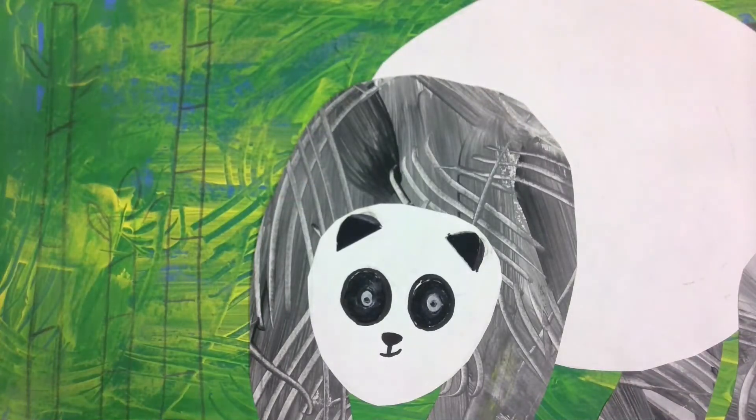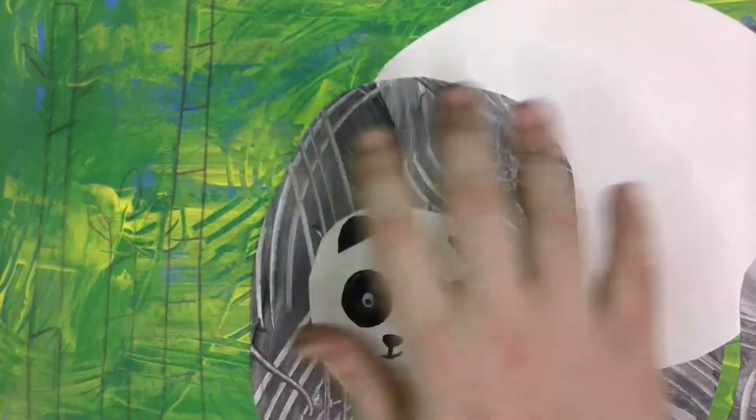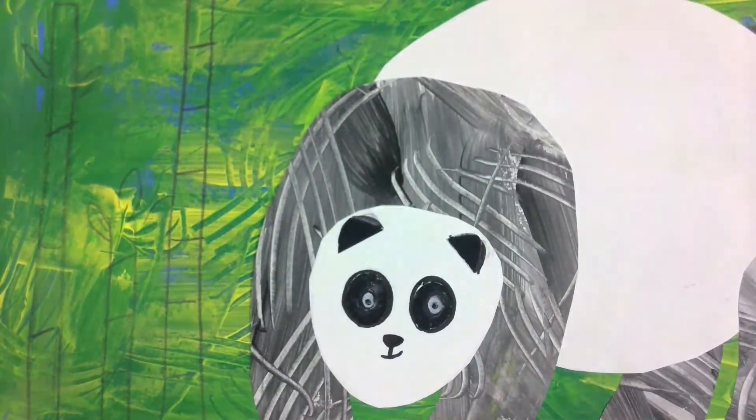Hi kindergarten! I'm really excited to do this Eric Carle project with you. We're going to read the panda bear book — 'What Do You See, Panda Bear?' — and then we're going to make our panda bear based on the story. This will be in a few different steps: one step is making our background, and then we'll put our panda together as a collage. For today, we're going to focus on making a painted green paper that looks like this.